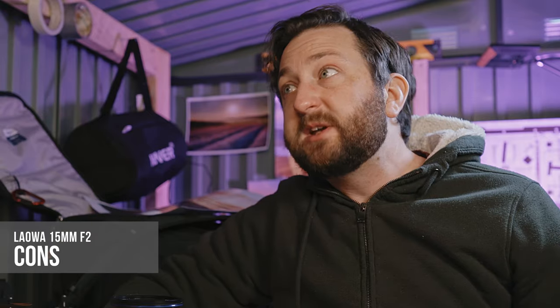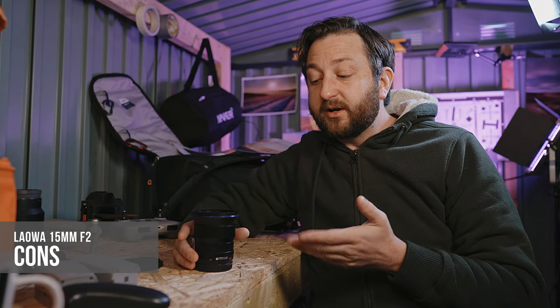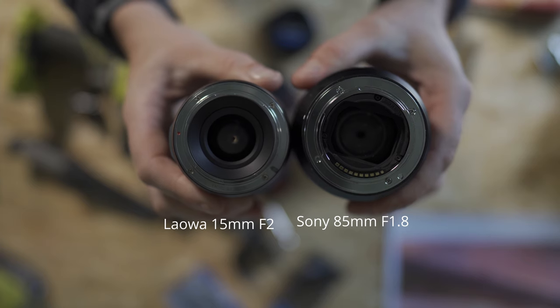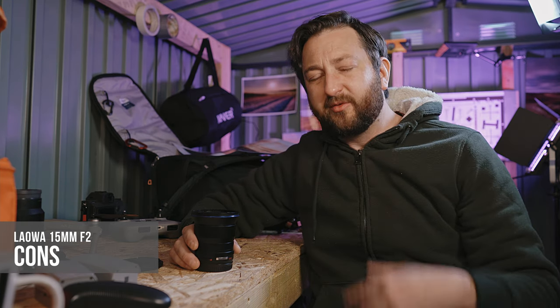Now, what about cons? There are one or two for me. The first is the lack of autofocus — not a deal breaker for me, but it could be for others. Also, there's no EXIF data due to there being no electronic connections or chip in the lens. That can be a little annoying when you've got a load of raw files and you're not sure what aperture was used, but for landscape photography it's not something I'm too fussed by.